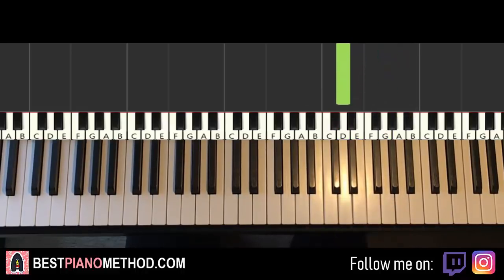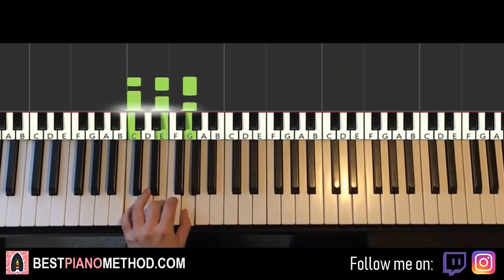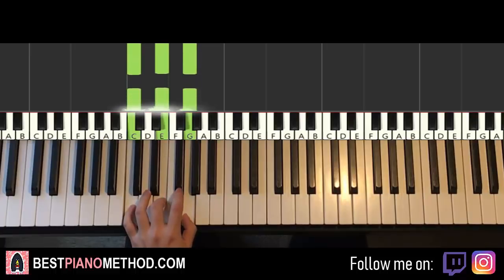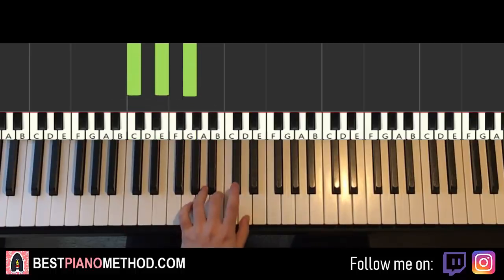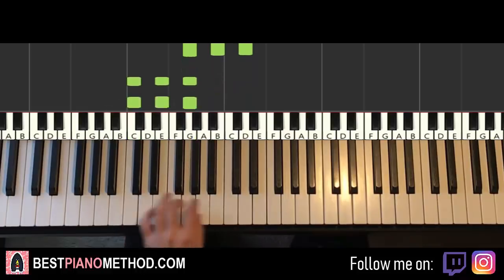Once you get the right hand, the left hand has three chords here. The three chords are C major, which is C, E, G — that's two C major chords — and then the third chord is G major, which is G, B, D. So C major twice, followed by G major.